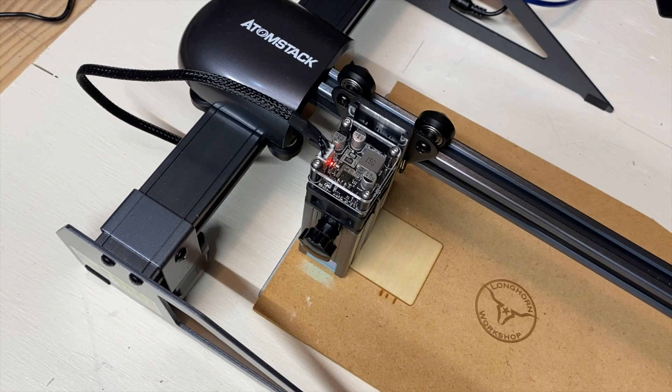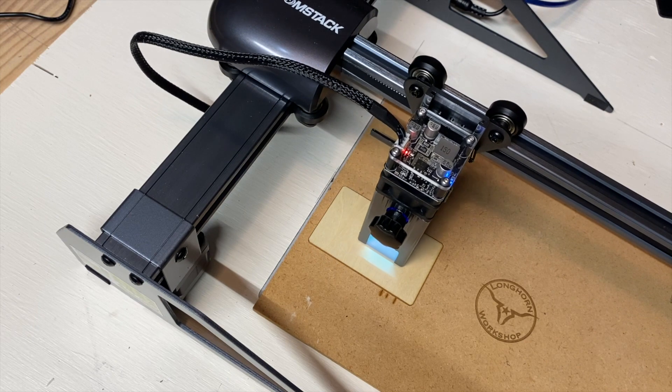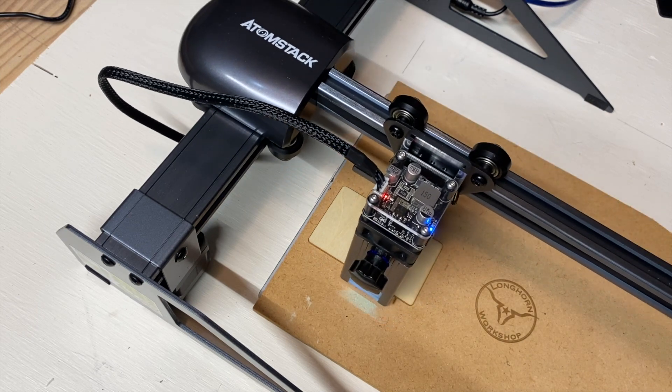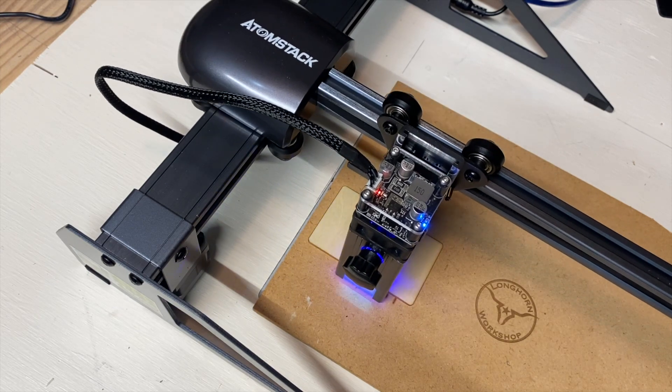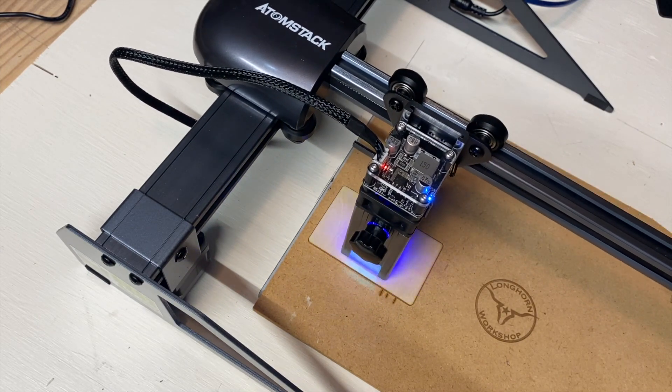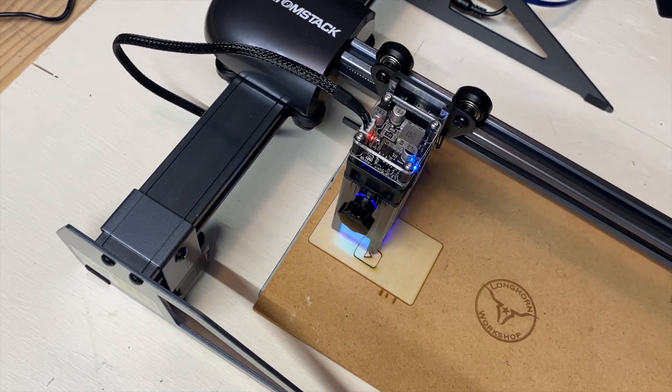Atomstack did send a number of samples with the machine, and I'm going to do a test on this square plywood they had sent. I believe it's a soft plywood and we'll see how it goes on that.